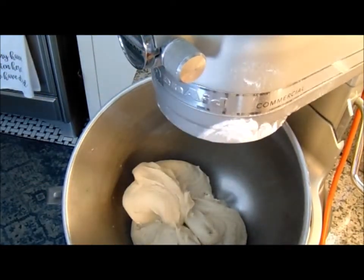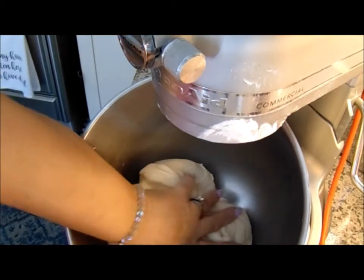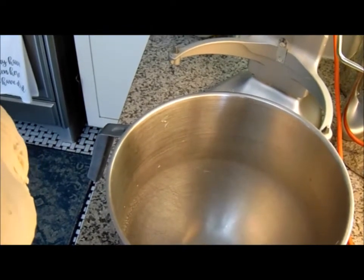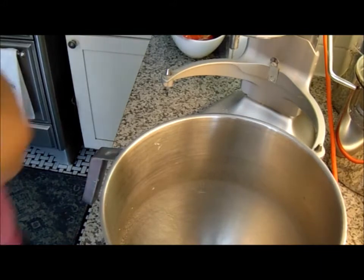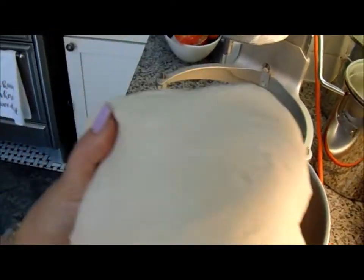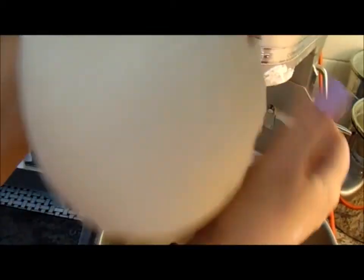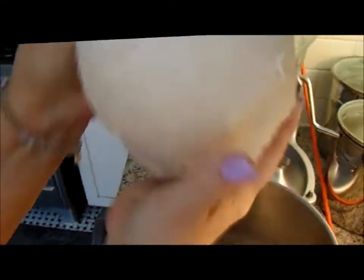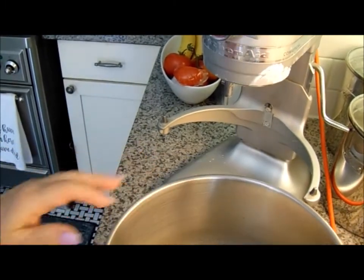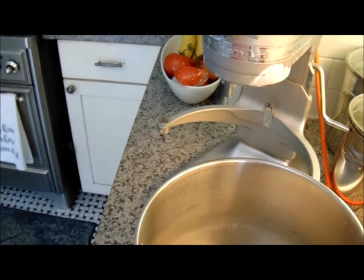Now I'm going to take this out and hit the bowl with a little olive oil so that it doesn't stick. Bread doesn't have to be hard or complicated — I used to be so afraid of bread. Put the dough down, swirl it around, and flip it over. Let it rise until it's double, and we'll come back.